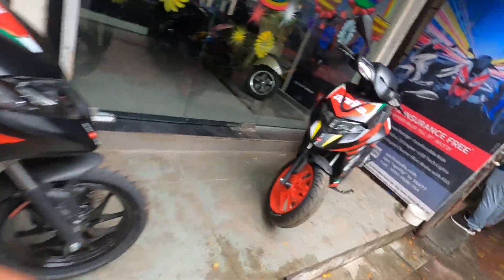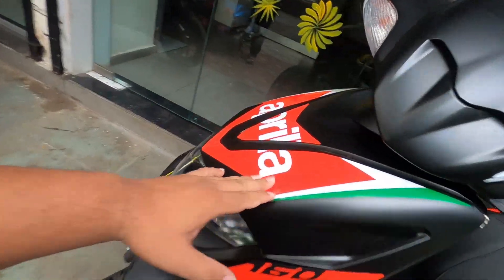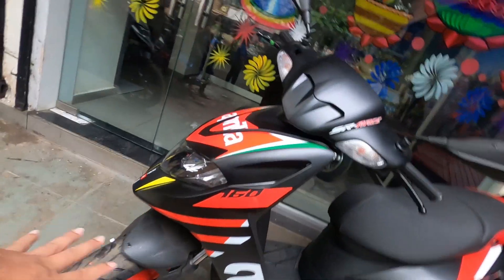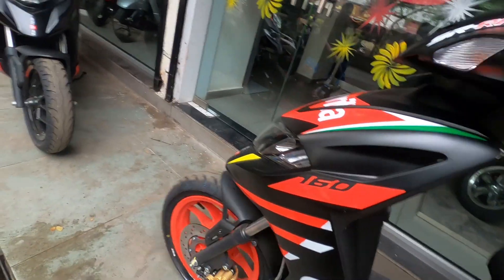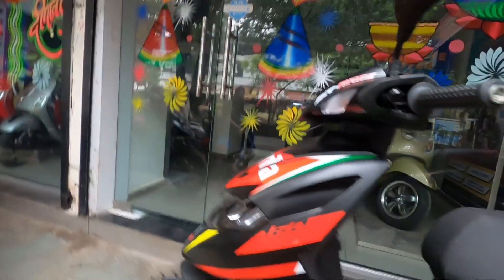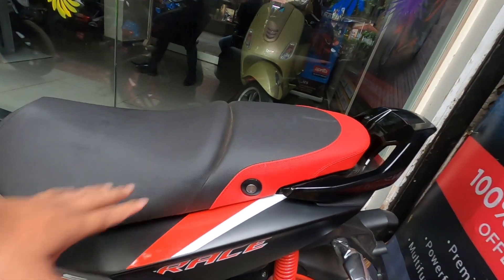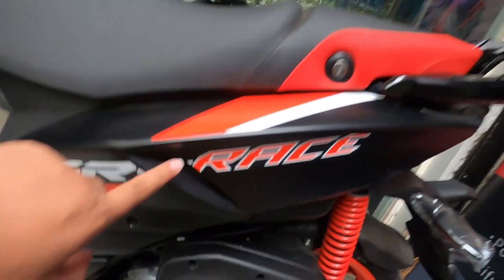The Race model is the 2021 Aprilia MotoGP team edition — it has MotoGP team branding and the hashtag 'Be a Racer.' The changes from the normal SR160 include golden calipers with red alloys, livery changes, a dual-color seat finish, and race branding throughout.